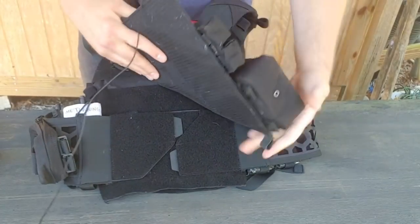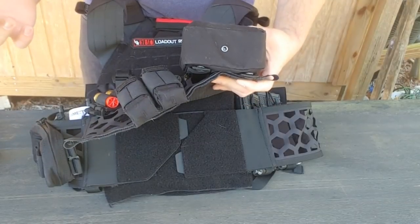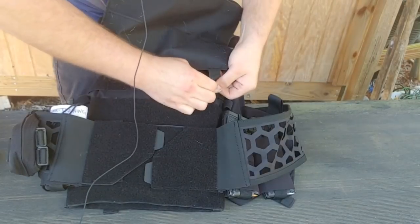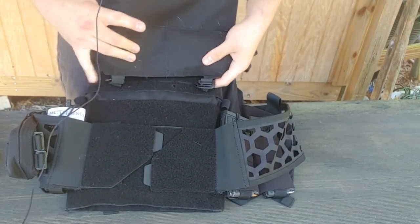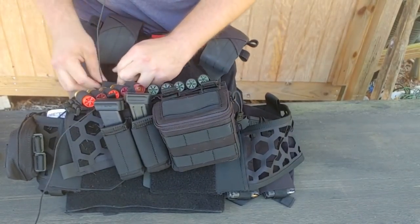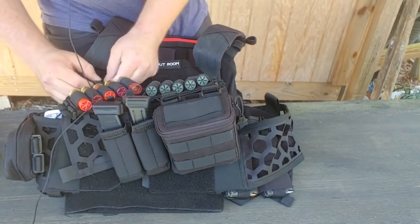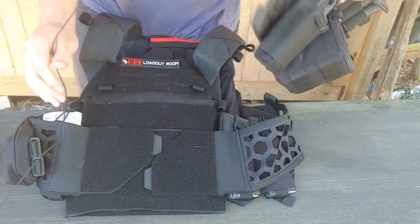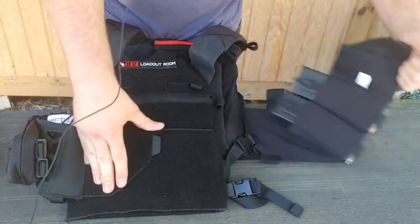But if I wanted to be more low profile — from a law enforcement or private security perspective — I probably wouldn't want to run all of this. So I break the whole plate carrier down. Let's start by taking off this grid again. These hooks always hang up, which is kind of a good thing so you don't want this randomly just coming off. But there we go — that was step one.